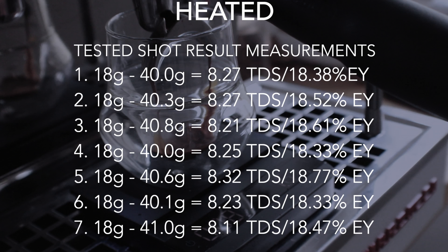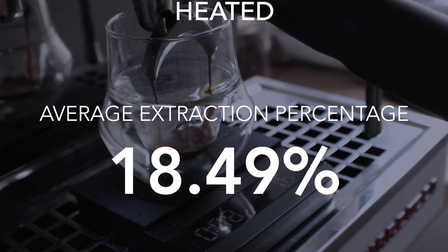Looking at all seven heated shot results: the extraction yield kicked up quite a bit from room temperature. On the top end, 18.77%, and on the bottom end, 18.33% — a pretty distinct jump from just heating the beans. Averaged out, it comes to almost 18.5% average extraction yield.